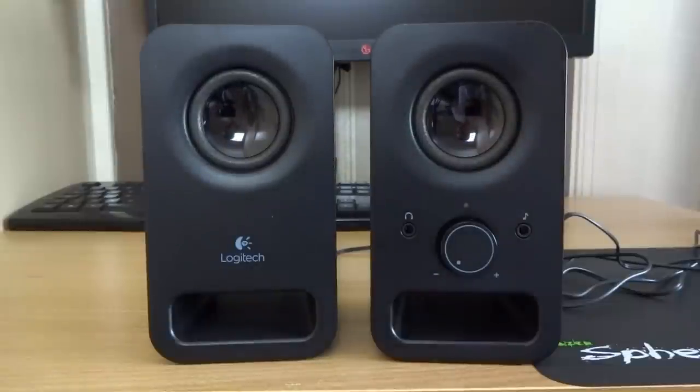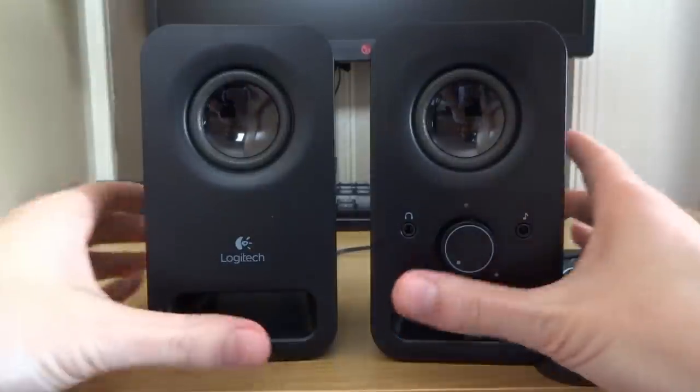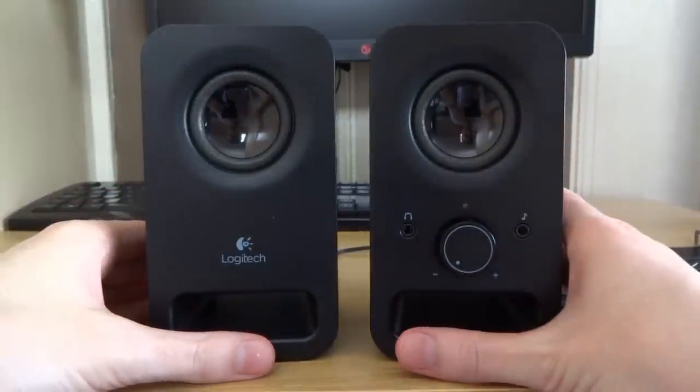Alright, what's up guys, it's Weston here. Today we've got the review of the Logitech Z150 computer speakers.